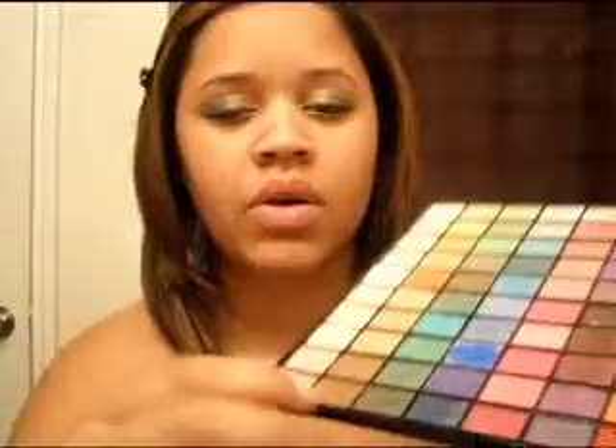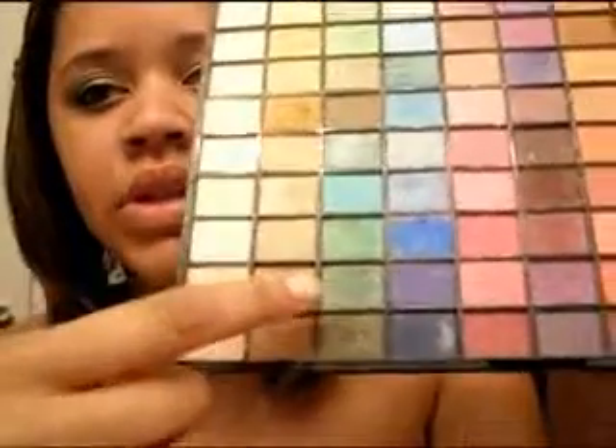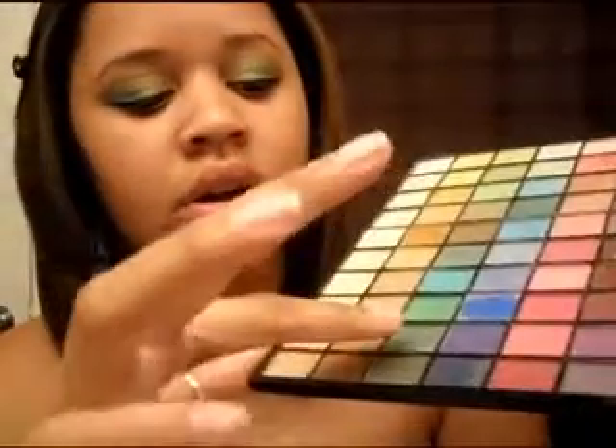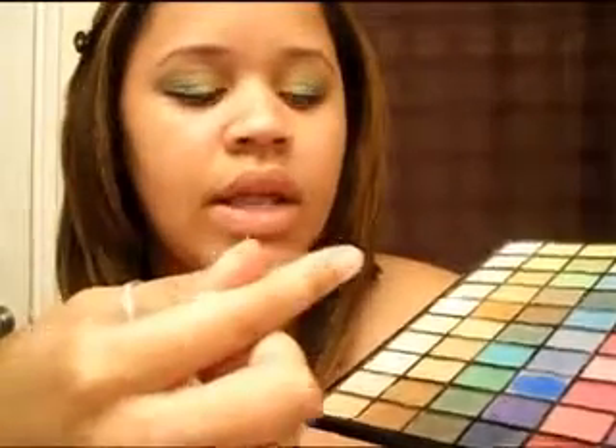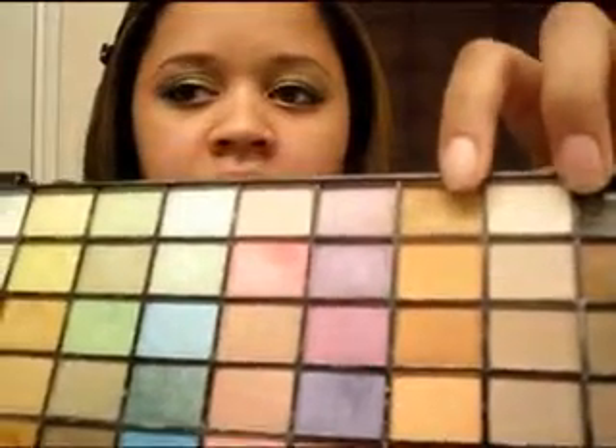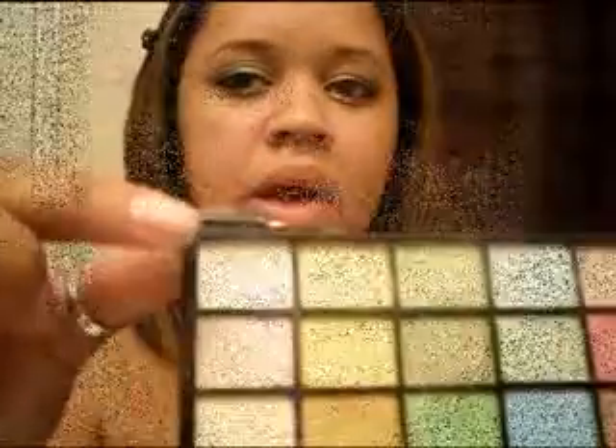To achieve this look, please keep watching. I want to show you the colors that I use. I use the ELF palette for the most part — I took the top off. In the ELF palette, I use this green right here, so it's kind of like a darker green. I also use this tan color right here, and then I use this one for my highlight.